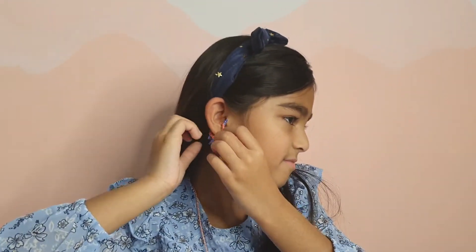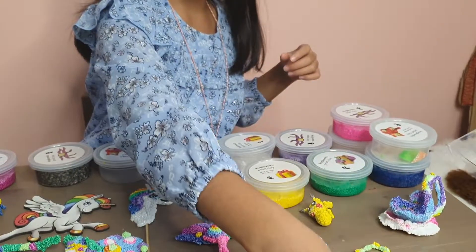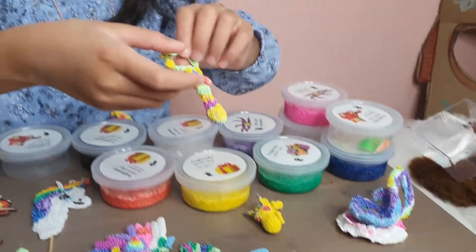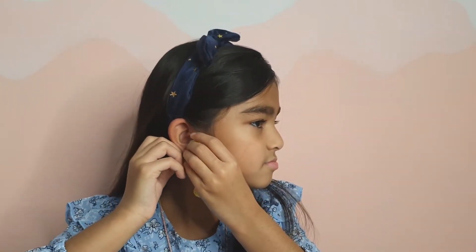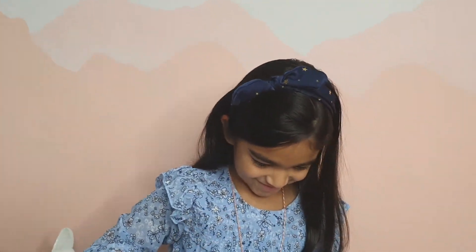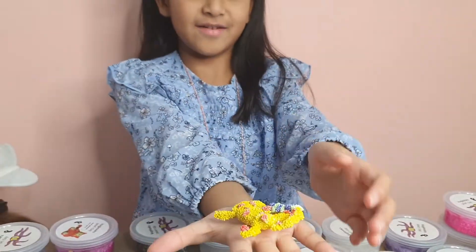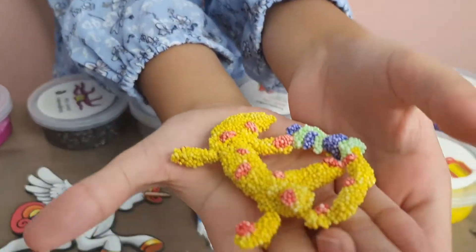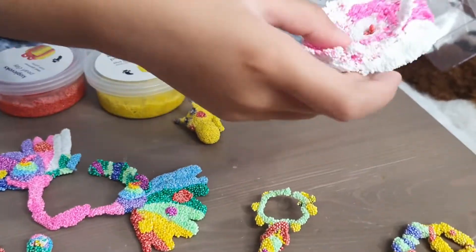Do you want to see how it looks on me? These are actually my sister's earrings, and this one is mine — sometimes this one falls off. This is my cheetah which is having a little tiny tea party. This is my teacup and my teacup holder.